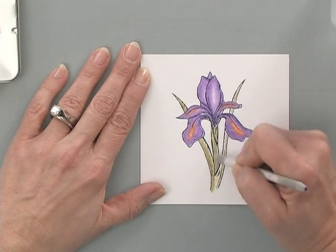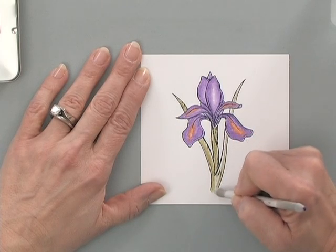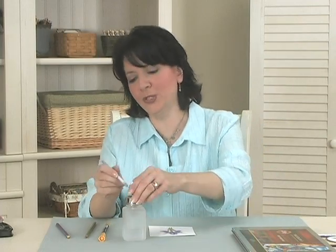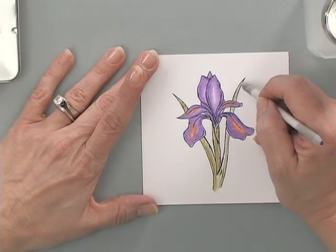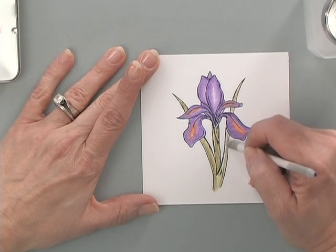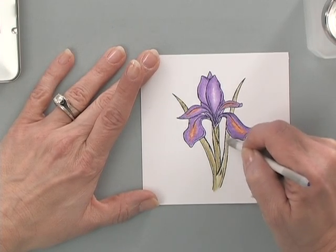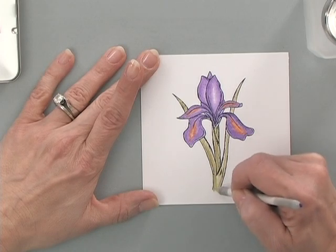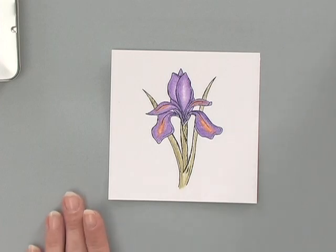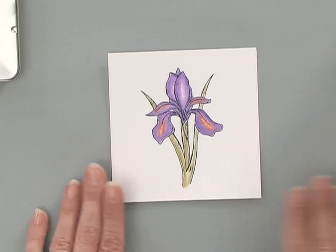I'm going to leave a little white space down there and re-wet the stump one more time. And there is my finished flower, ready to be punched or die cut and added to my card. Now let me show you my finished card project.